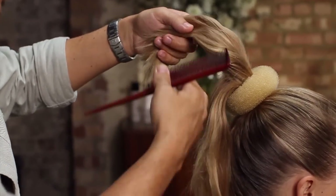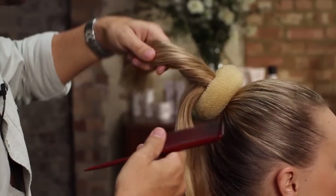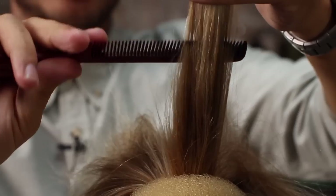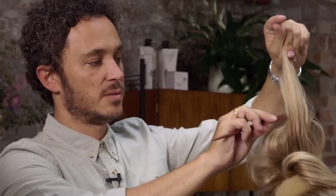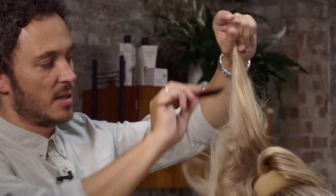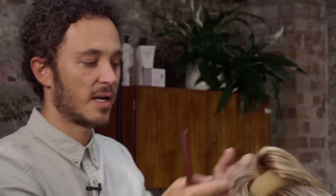I'm just going to take three or four sections through Kirsty's hair and then hold it loosely in my hands. With this action — just grabbing some of the hair — I'm going to back comb, and this is going to help to cover the bun ring.